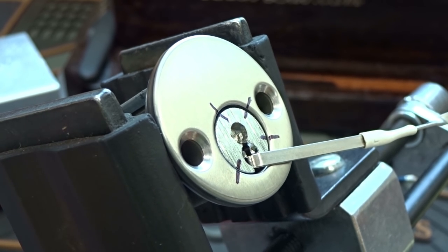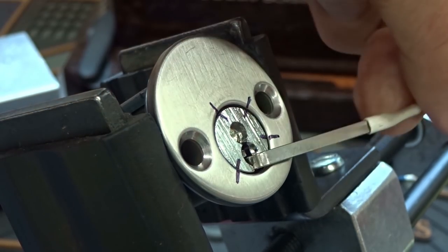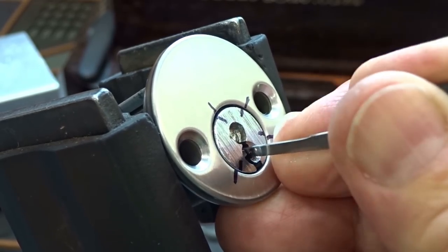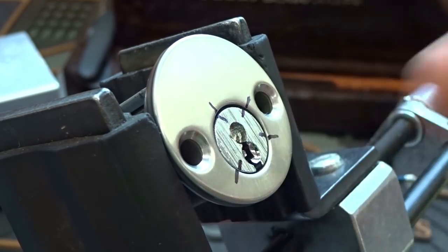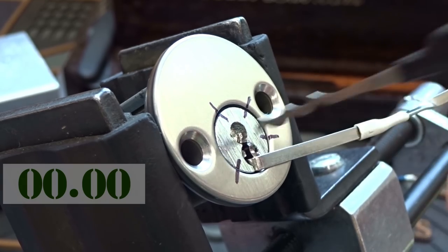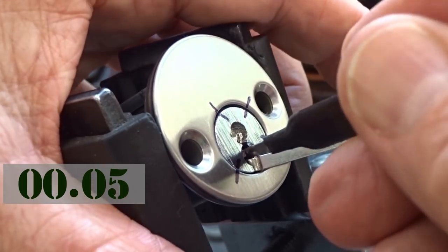We know it's a challenge lock, but I like to attack them first. Let me get a pick and see what we've got. I just want to make sure — I've had so many heavy springs lately. There's something crazy in the back there, but no super springs. There's a lot of crunchy — I can feel it just raking them. No super springs, so that's a good thing. What I'm going to do is try to rake up a false set, and then we'll go from there. Going to use a standard Bogota — this is a Sparrows, 25,000 super light tension.